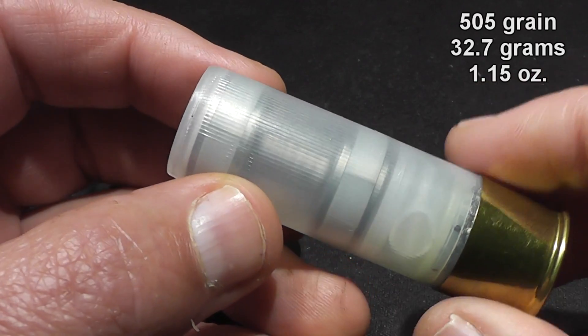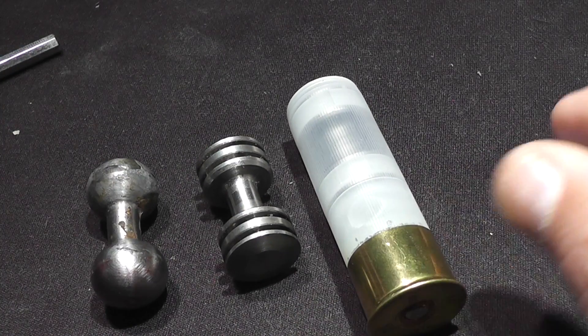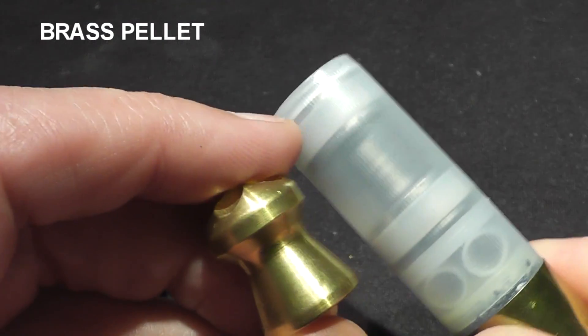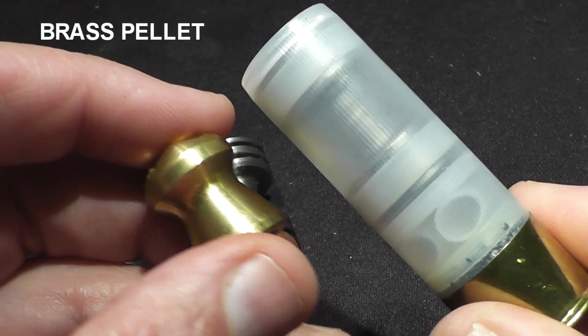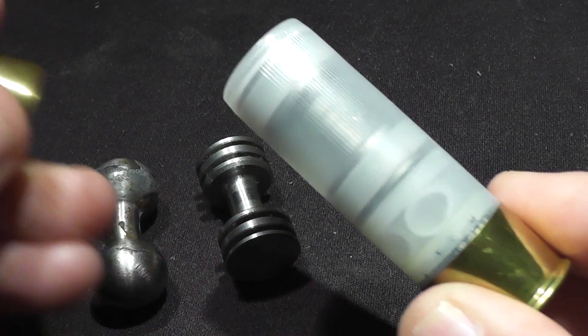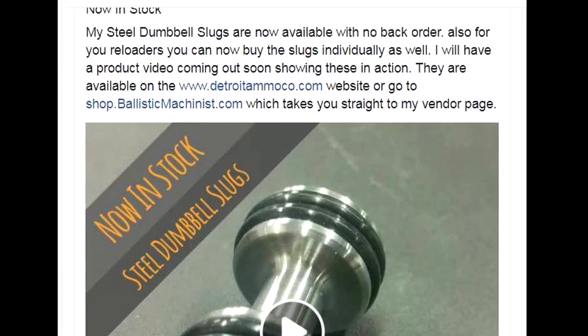The new versions use o-rings, which reduces costs, makes things simpler, and as you will see it actually solves a very minor ballistic problem — because the white rifling bands actually discard and that creates its own problem. Since the o-rings will stay attached to the slug, that will make the slug even more predictable and even more accurate.